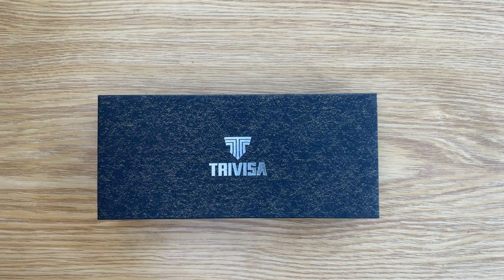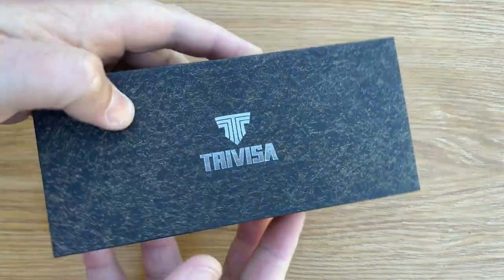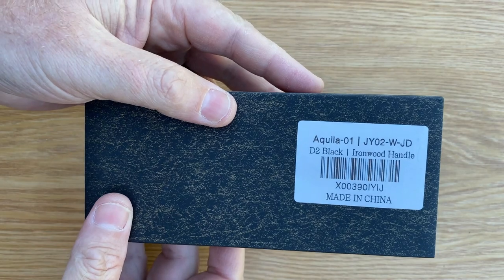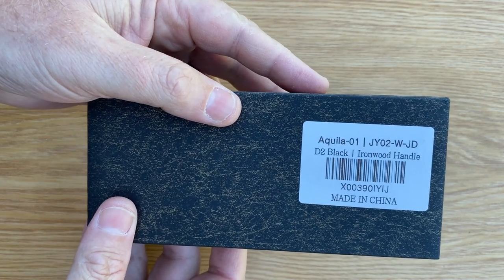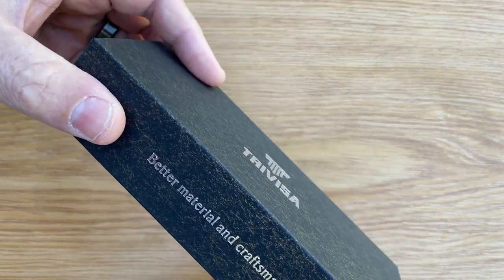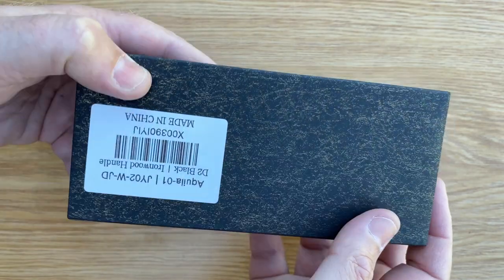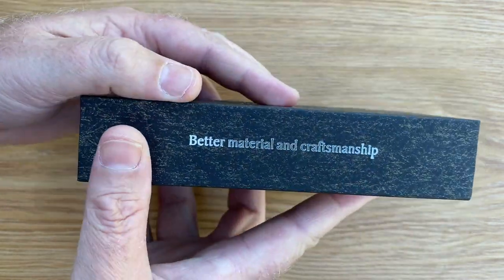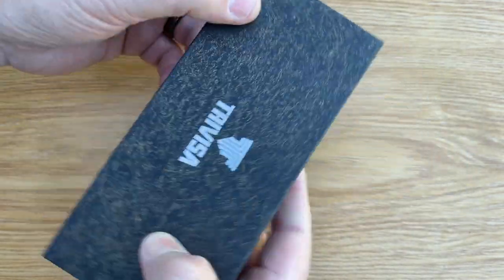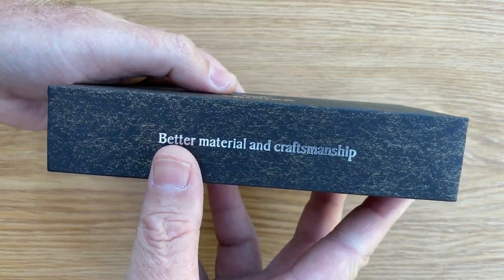Hello YouTube, welcome to the channel. Today we're going to be taking a look at something nice and new — this is a Travisa, I think that's how you say it. The model number is the Aquella 01. Fantastic knife — the brand speaks a lot about their workmanship, just looking at the packaging. Everything is just very beautifully designed, the box is beautiful, everything is nice.